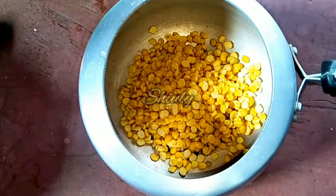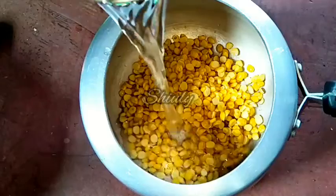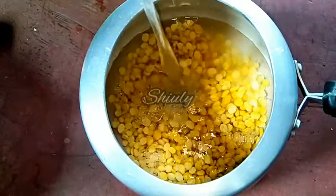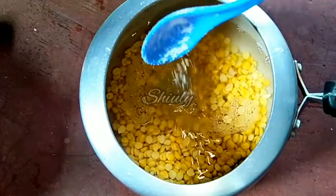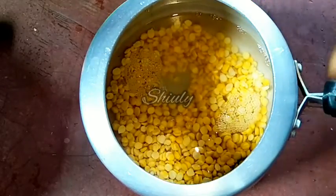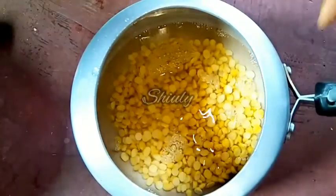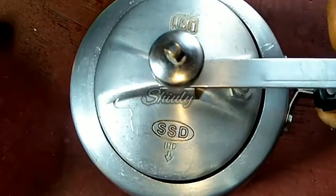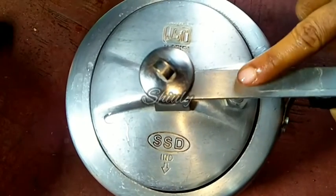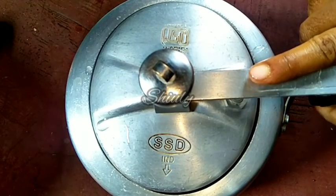I took about something less than half cup of chickpea lentils, and now I am adding about 1/4 teaspoon of salt. We have to cover the pressure cooker and cook the lentils for about 10 to 12 minutes on medium heat. Let's put the pressure cooker on heat and after that we will remove the lid.